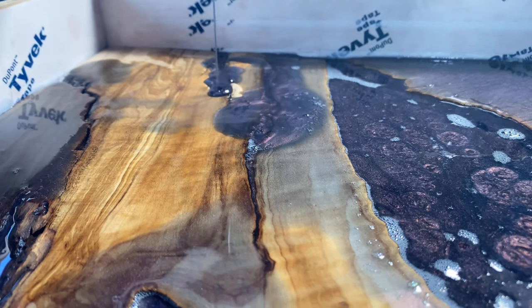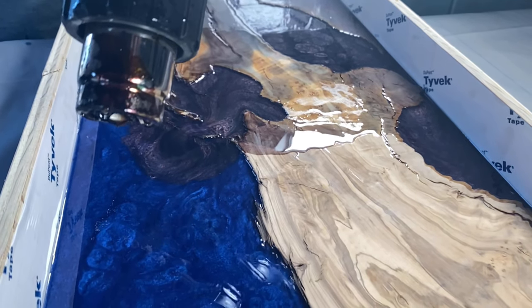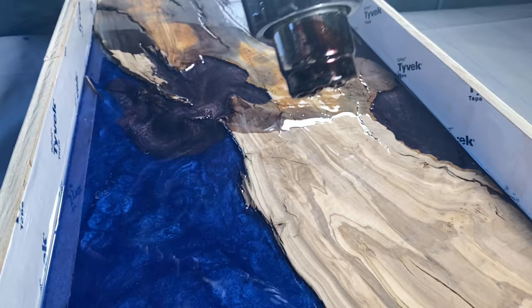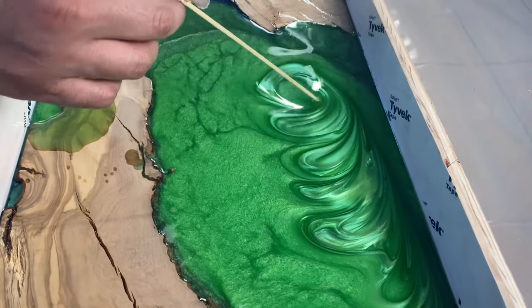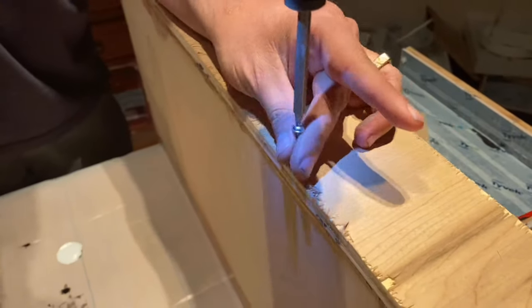We got everything all poured up and then it was time for the heat gun. We went ahead and heated it up and torched all those bubbles out of the way so we could get a better perspective and view of how it was going to look. Then we pulled out our little skewer and mixed everything up.